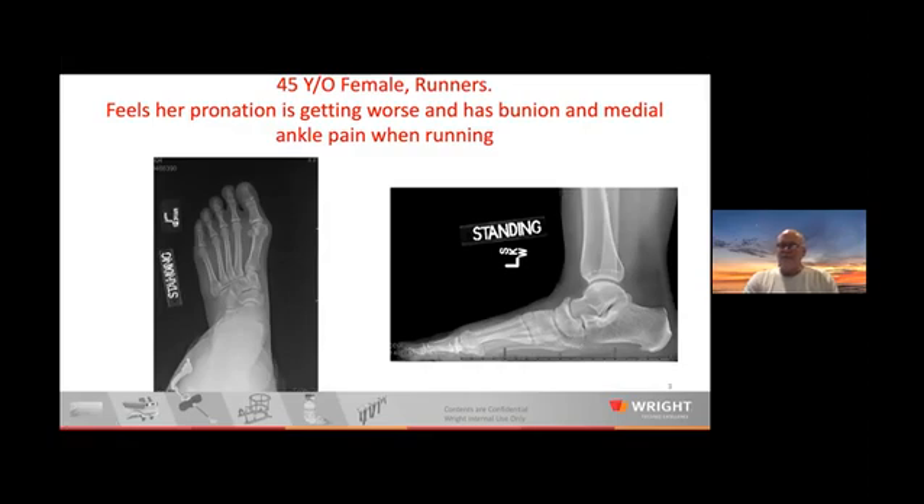That's not really where she hurt. I think she was getting some posterior tibial tendinitis when she ran. So Jeremy, is this the one you're talking about? You can see there's some pronation and clearly the sesamoids are rotated around.